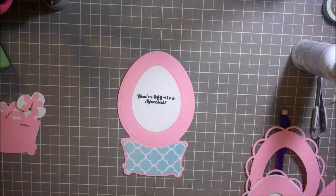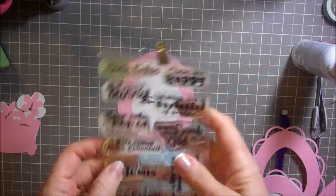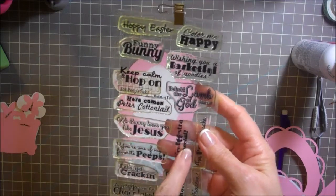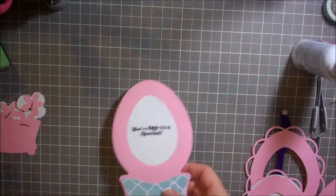Hi everybody, this is Julie with ReadySetStamp.com. Today we're going to make a really cute SVG box card. It's an Easter egg. We're going to be using For Peeps Sake from Scrappy Moms — the one that says 'your eggstraspecial' because it's in the shape of an egg. So let's get started.